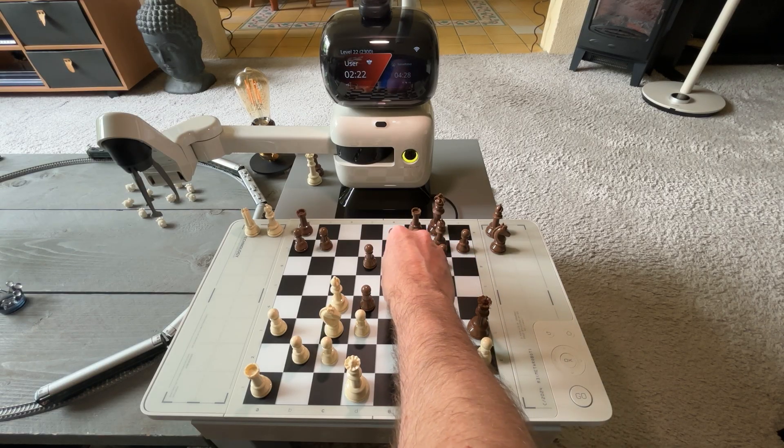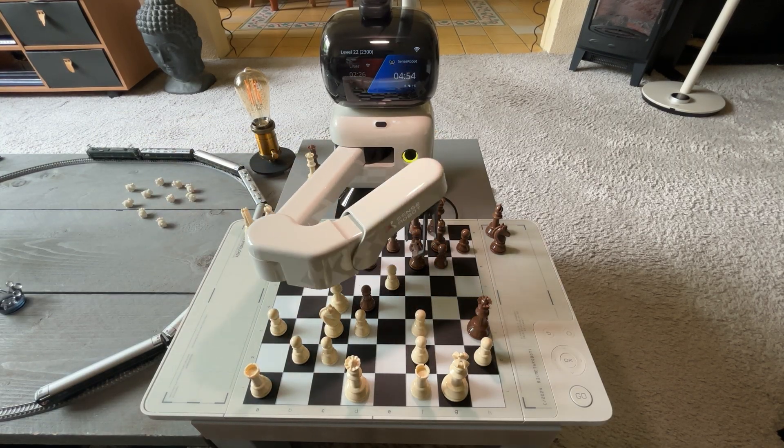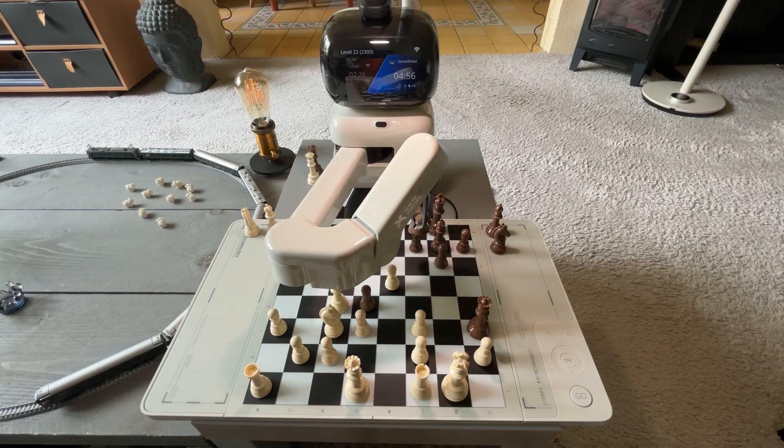It gives you guys a good example of how it plays. It's definitely taking a little more time on the higher levels — it seems to need more time to think and assess. At the lower levels it's quite quick in responding. It does seem that you need good lighting around the board for it to see properly, because it's using a camera with AI to recognize pieces.